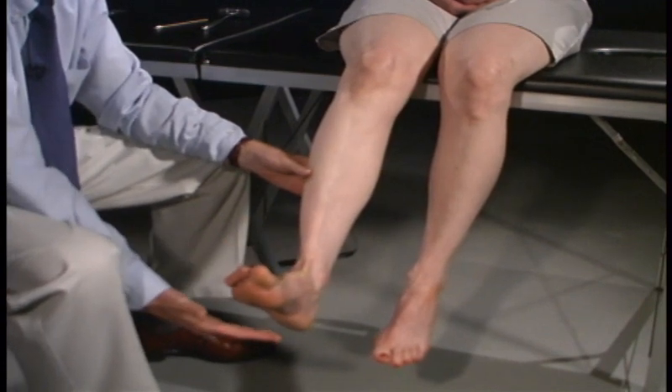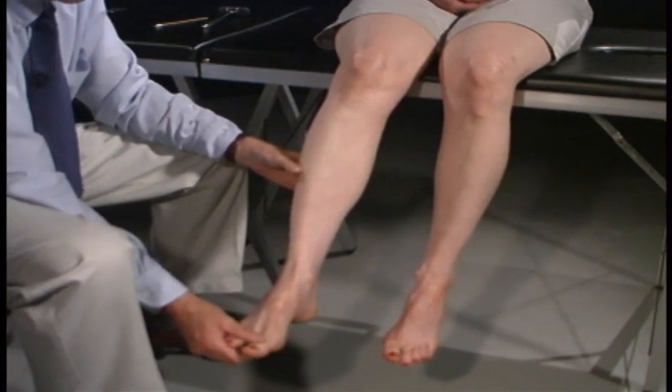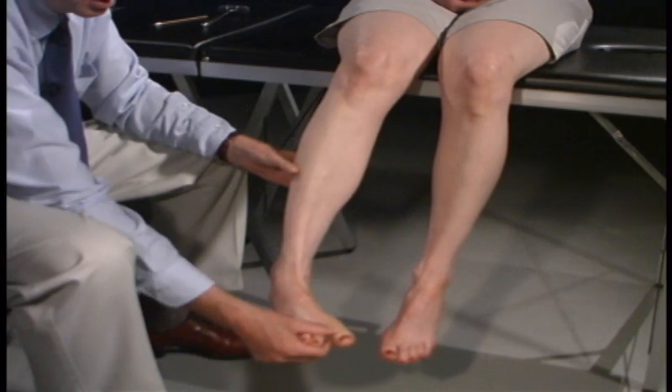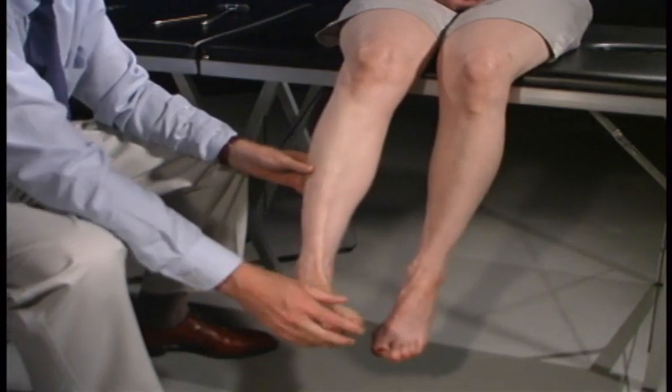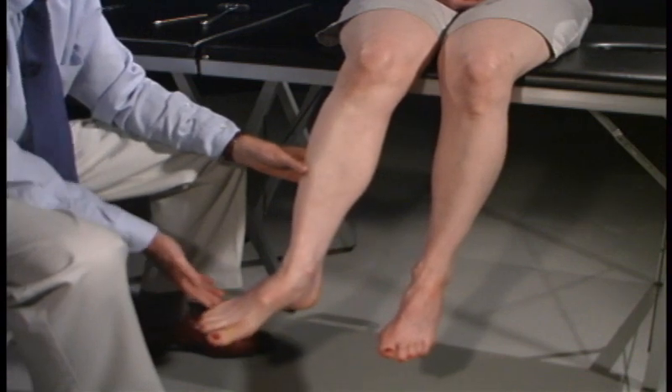Now put your foot all the way down — that would be S1. And now we're going to position your foot down and in, and push out would be the posterior tibialis. And now down and out — the peroneal muscles.